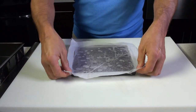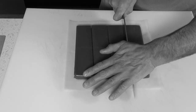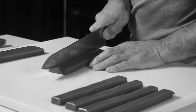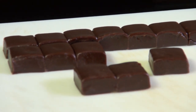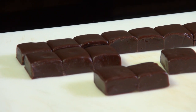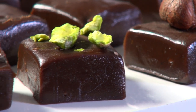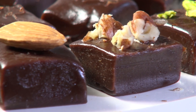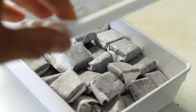Cut the caramel block into candies using a very sharp knife. This recipe, by the way, yields 64 bonbons, about 10 grams each. I made squares, but if you want to cut them into rectangles, that is totally up to you. You can also top these chewy melt-in-your-mouth treats with your favorite toasted nuts or some fleur de sel.